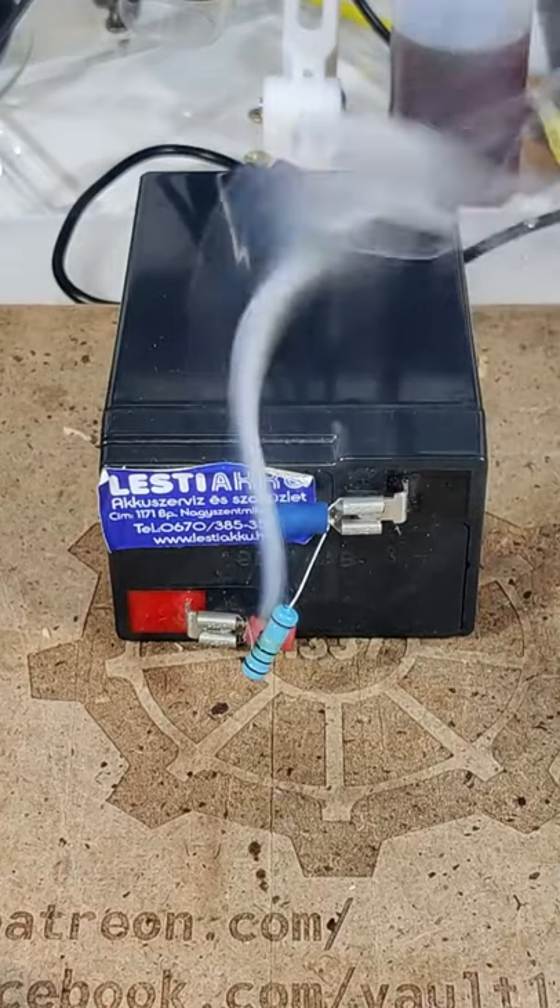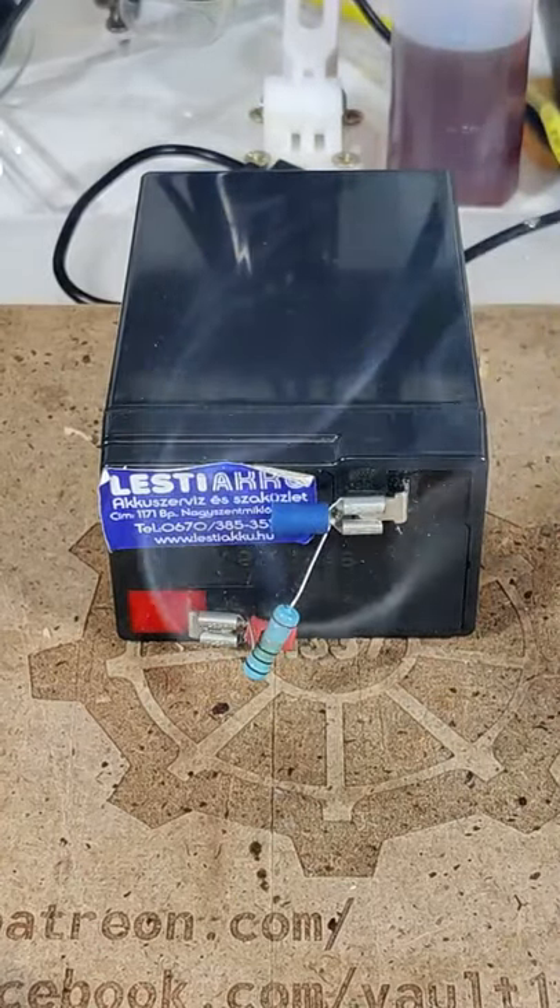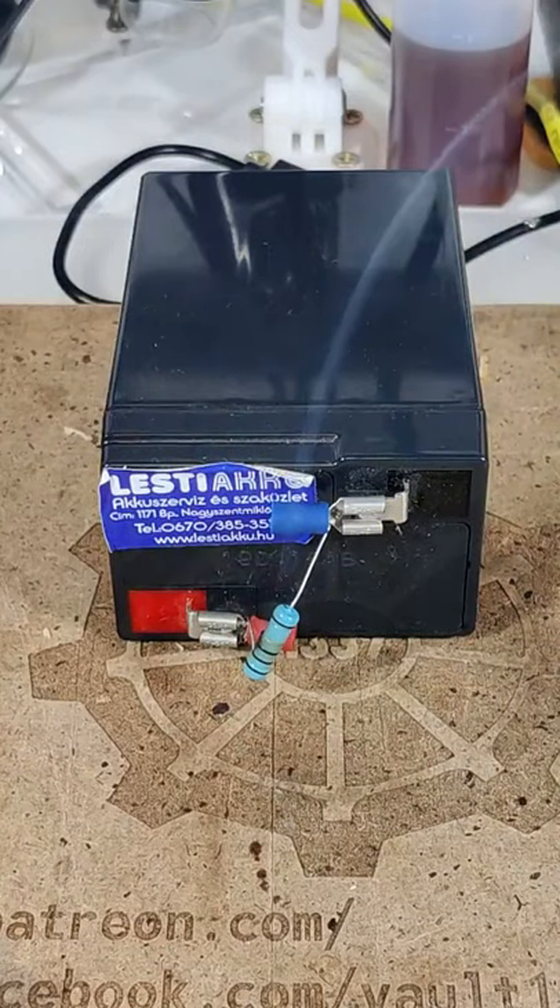Bigger, thicker resistors with higher power ratings can handle more, but they can fail too. Depending on the overload, it may break immediately, preventing further failures.